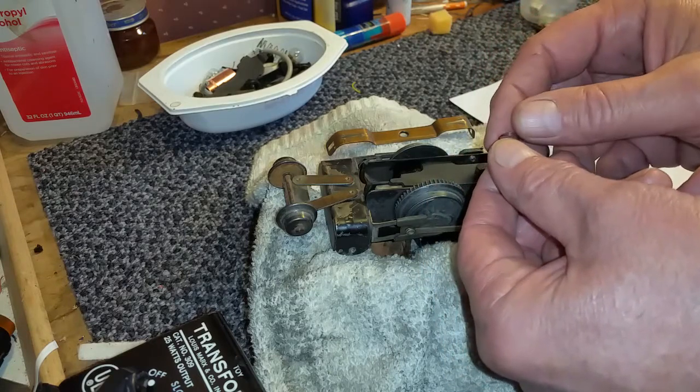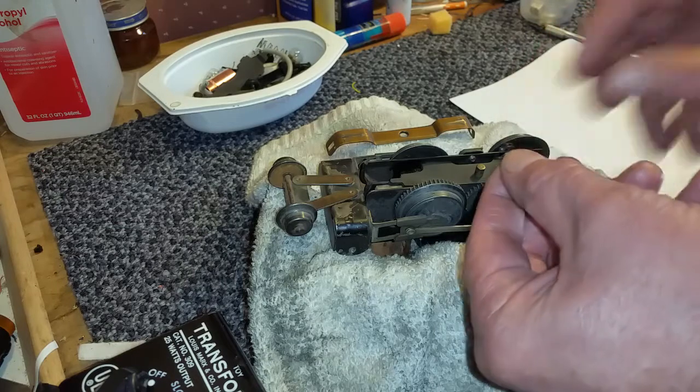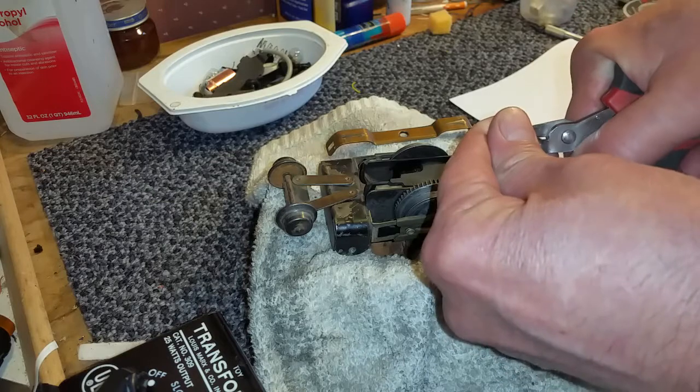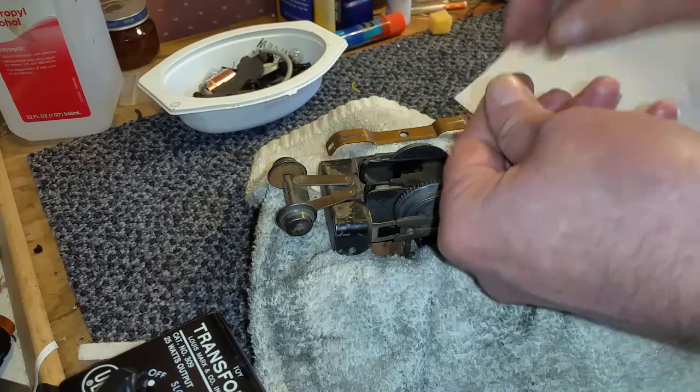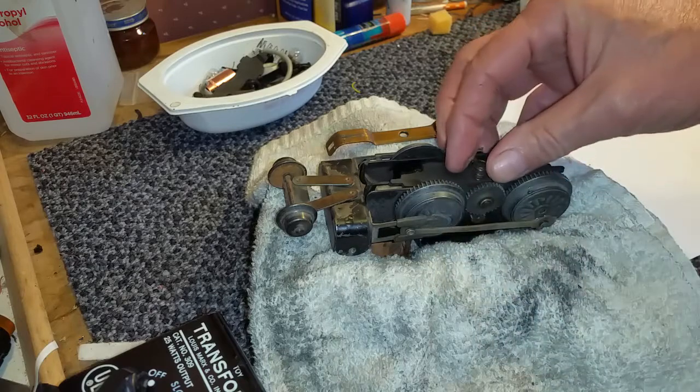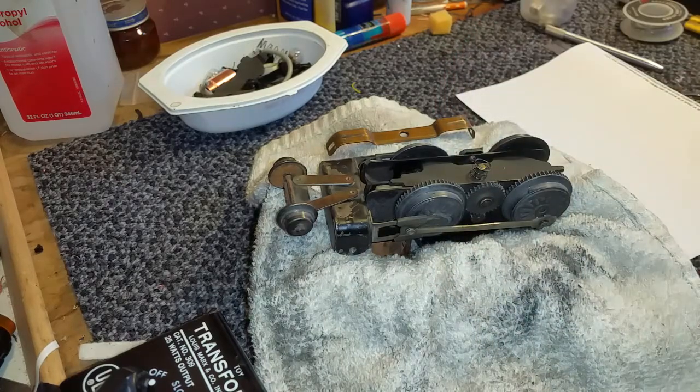You need about four coils off of this spring. Just count up one, two, three, four. Then take a pair of nippy cutters and cut that spring off, and you have a replacement spring for the contactor.